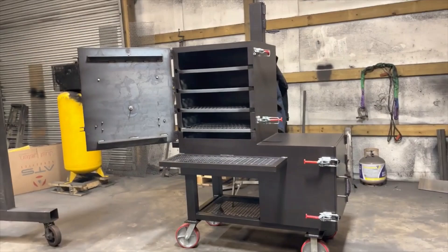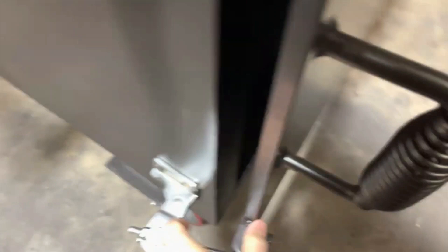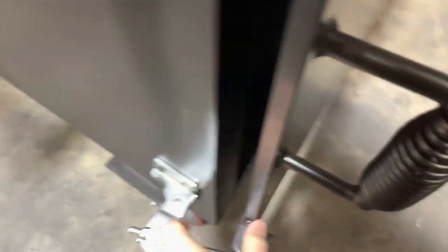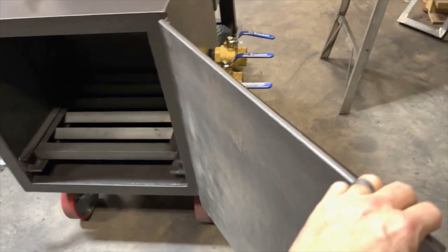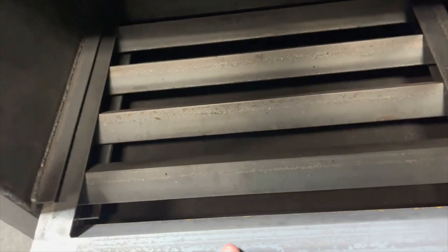Let's take a look inside the firebox. We've got the compression latches — look at that half-inch thick door. That comes standard on all of our offset cookers at no extra cost. Inside the firebox, you have a little removable wood rack that slides in and out for easy disposal. You can see the double wall — quarter-inch with the inch-and-a-half insulation.